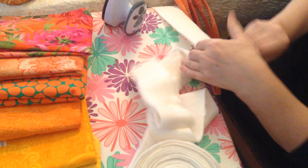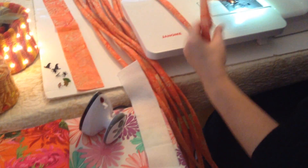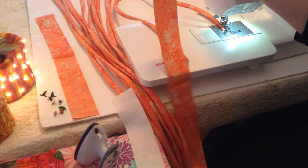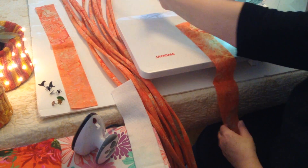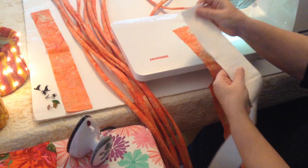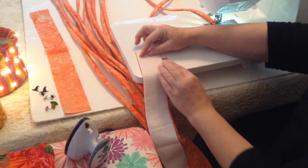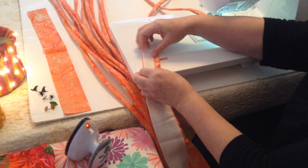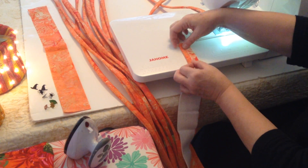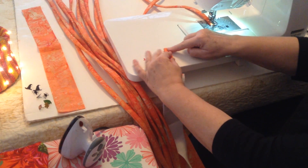Now on to filling your fabric strips with batting. You are going to cut your fabric strips 2.5 inches wide, the full width of your fabric, so 42 to 44 inches. The pattern will tell you how many strips you will need for your project. Take the batting and place it on the back of your fabric strip. Fold the raw edges all the way to the center so that they meet in the center. Then fold that in half so that the open edge is on the right hand side.